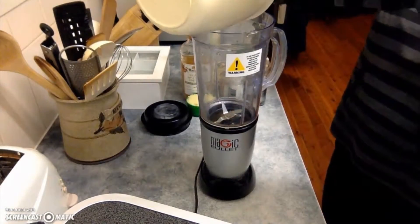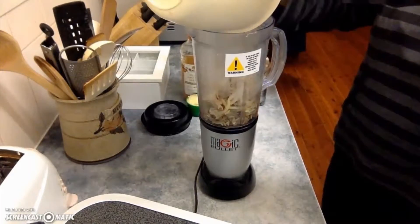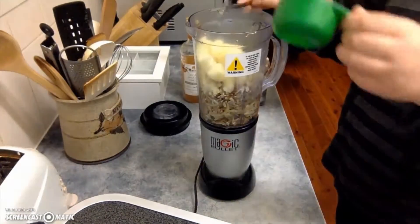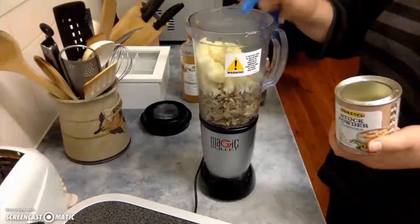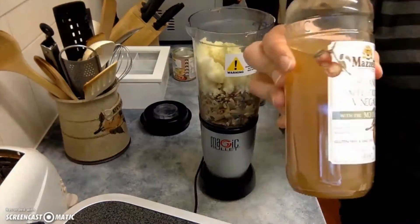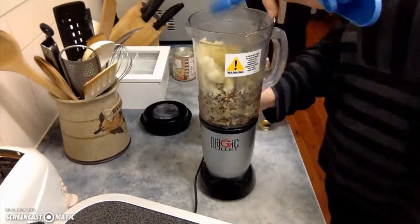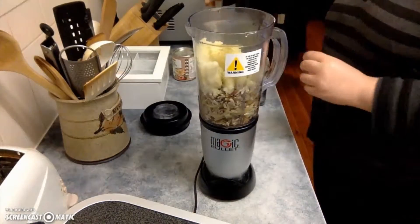Now for the home stretch. Add your onion-sunflower mix to the blender, then add the half a cup of mashed potato, a teaspoon of vegetable stock, one teaspoon of apple cider vinegar, and two tablespoons of nutritional yeast.